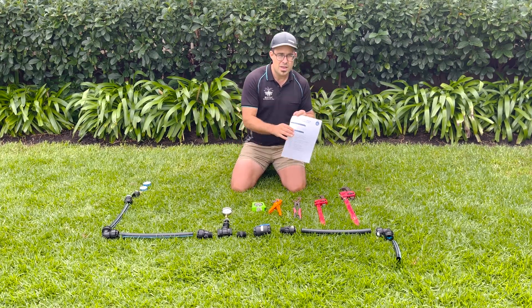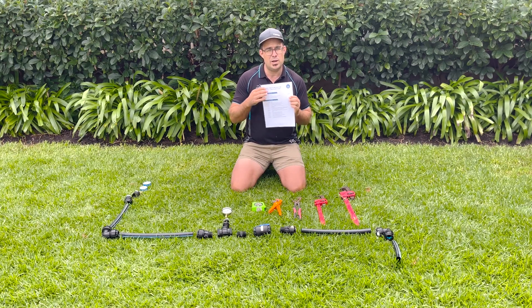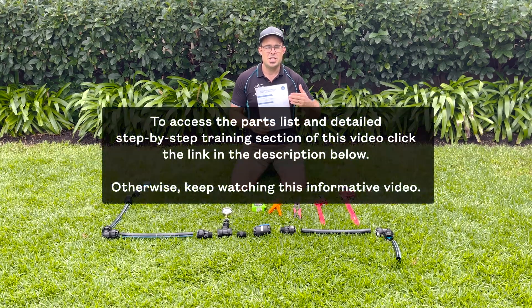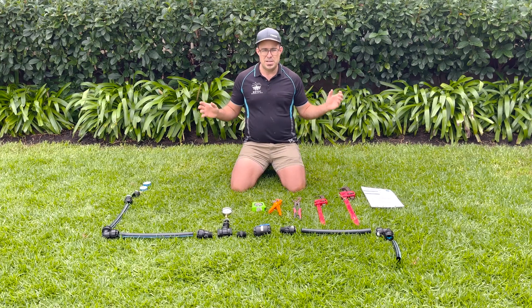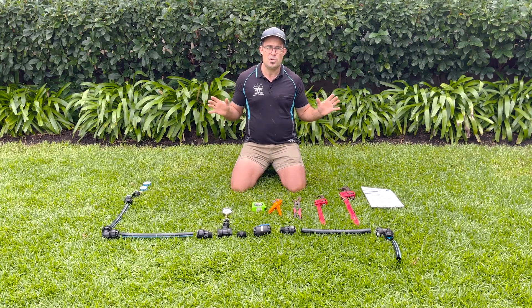We've got an exact list of parts here including quantities, pipe length, and product codes so you can use this to order the parts that you need from Greens Irrigation and Pool. A pressure tester is one of the most important things that you can have if you want a green lawn and garden.